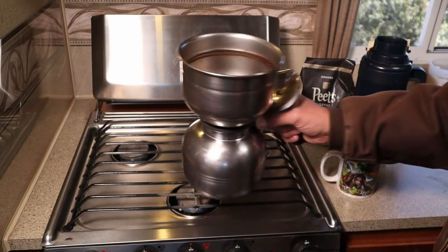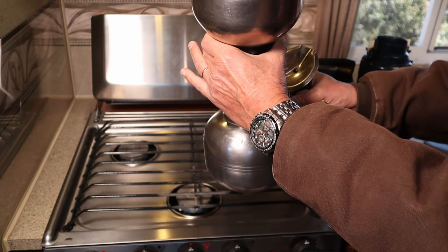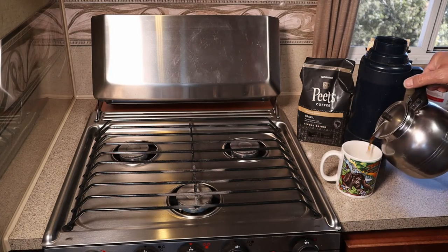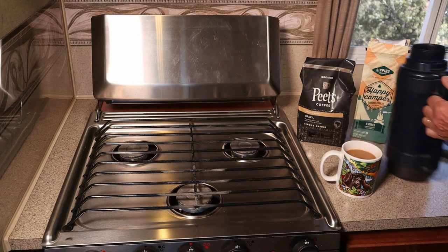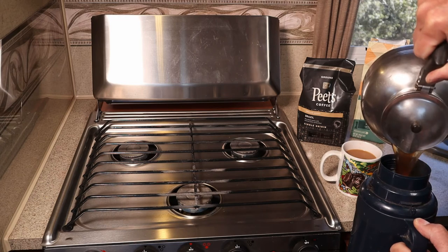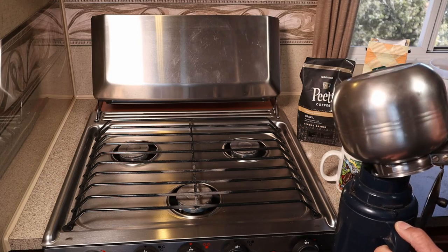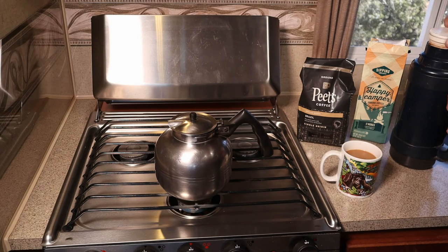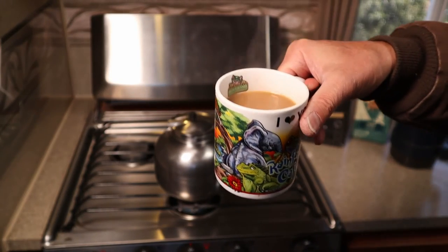So the final step of course is just to remove the upper part of the thing, set it outside, and dispense. See how nice and hot that is? Now what I do is put the remainder of the pot into a thermos so I can enjoy the rest.